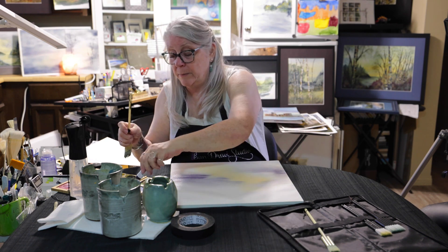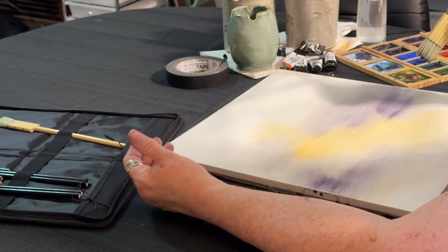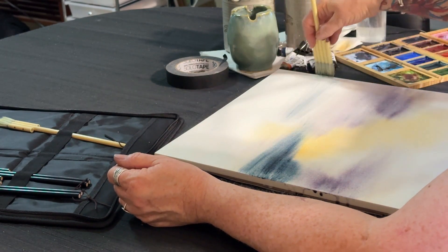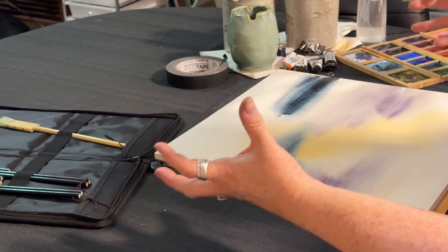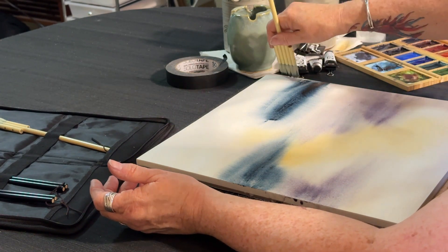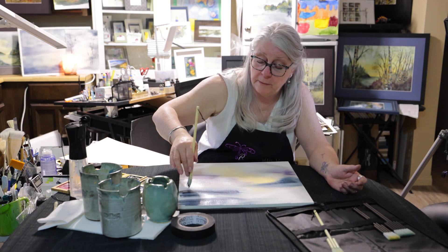I'm going to put in just a little bit of Mayan dark blue because I love how that goes with the Moonglow and the Quinacridone gold — that was the yellow I used. Mayan dark blue is quite beautiful for moody skies. You can see how the moisture on the page is just taking that pigment, and at the edge where I didn't have as much moisture, it's left a little bit of a textured area, which I just love as well.